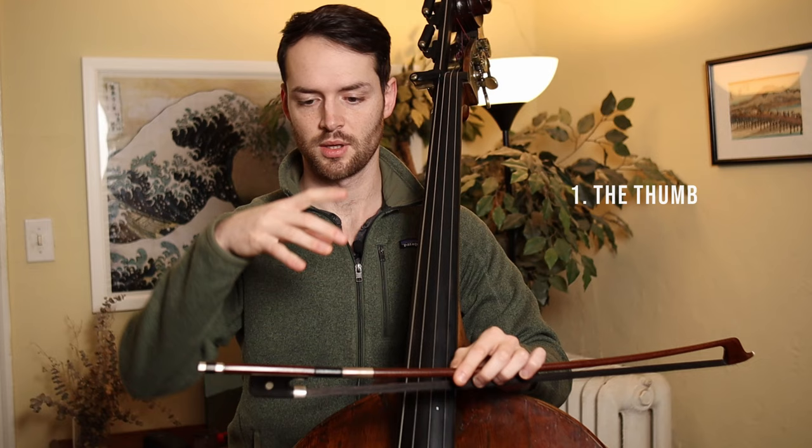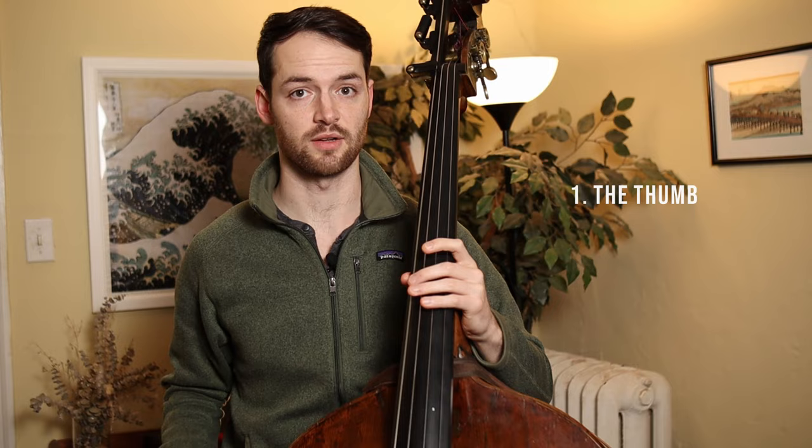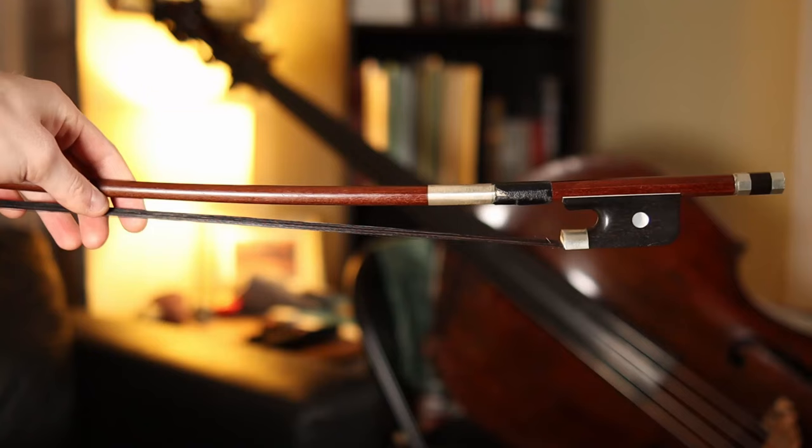Now as to actually learning where your fingers go, what I like to do is simplify things a little bit and divide the fingers of your right hand into three groups: your thumb, your middle two fingers, and then your outer two fingers. The thumb is the most complex part of all this, so what I'm actually going to do is put my bass down, flip the camera around, and give you a closer look at what's involved.